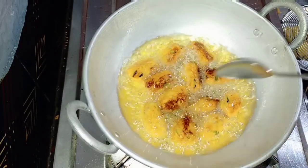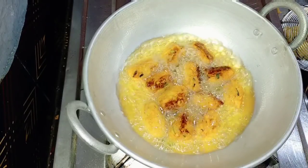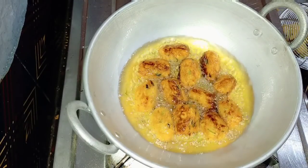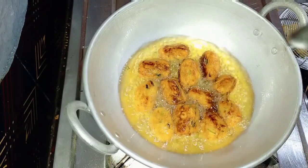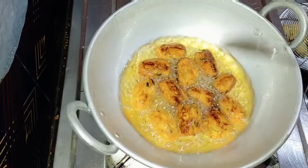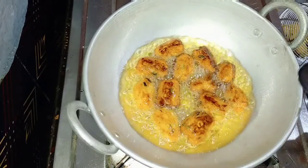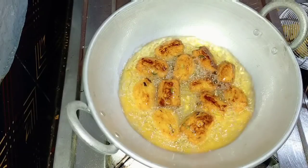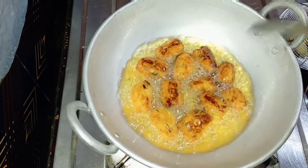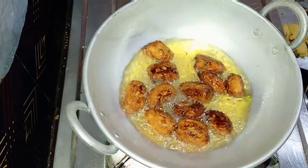Now we will use the dough to make the dough. You can use the dough. Let's cut the dough. Add the dough. Let's add a little bit of crispy egg.